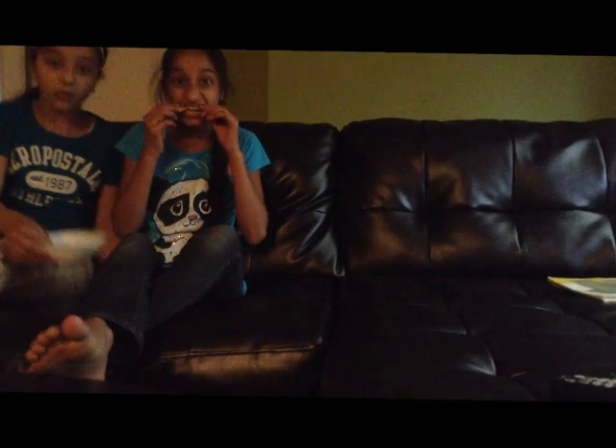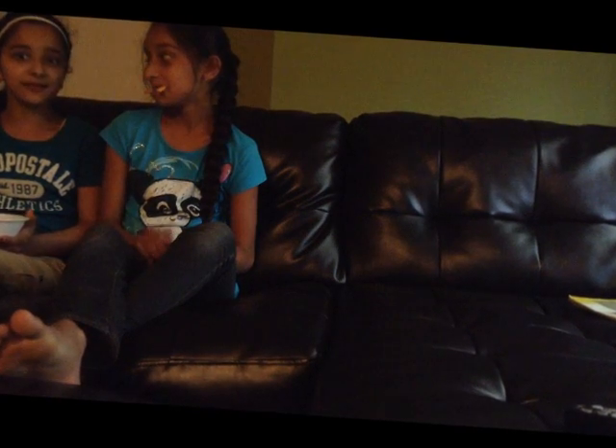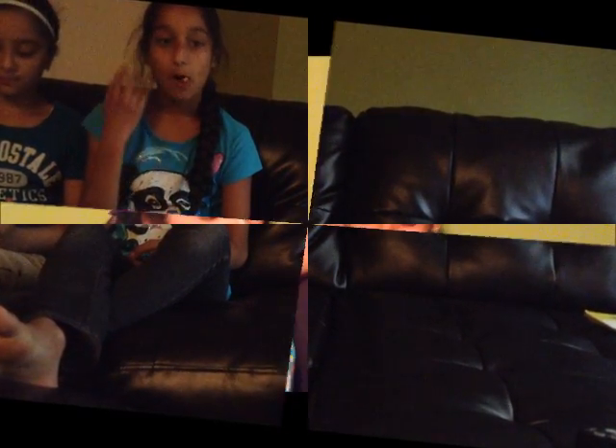I'm here to lift up! Thank you for watching our wonderful video! Hope you enjoyed!